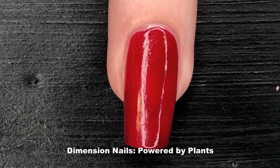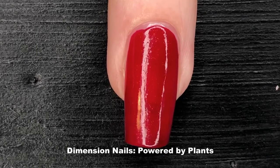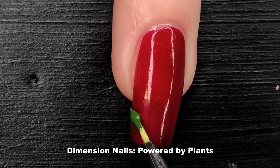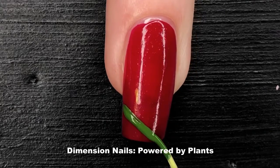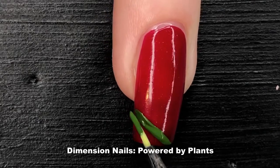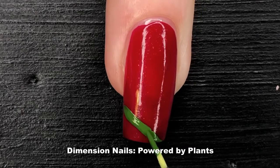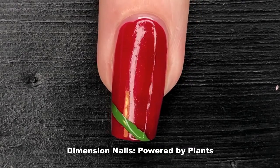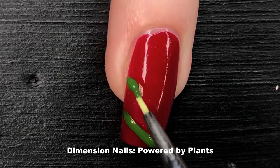While it might seem counterproductive, I'm using the short brush here because I can apply more pressure on the barrel of my brush — that's the part where the paint is going to be coming off. The reason this seems counterproductive is because a lot of people think that the shorter the bristle, the more in control you are of how thin a line you can get.